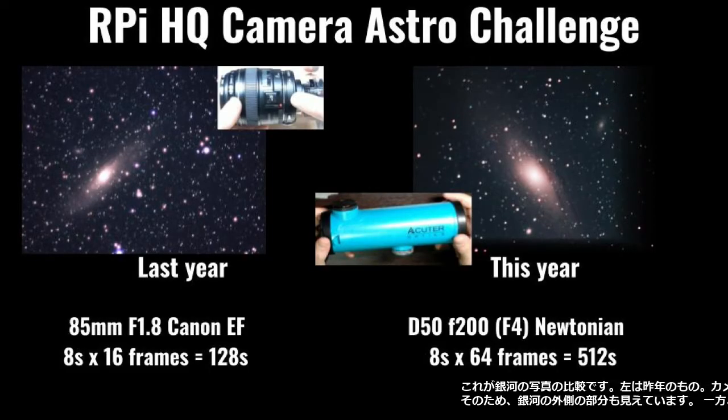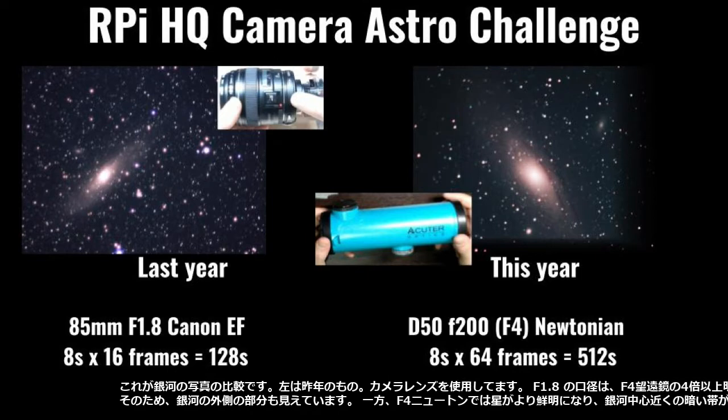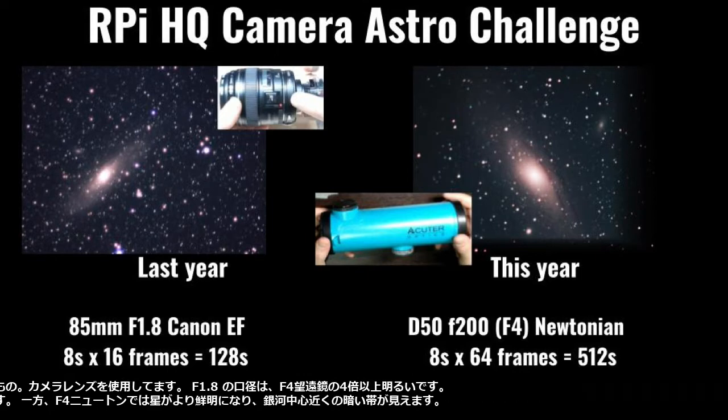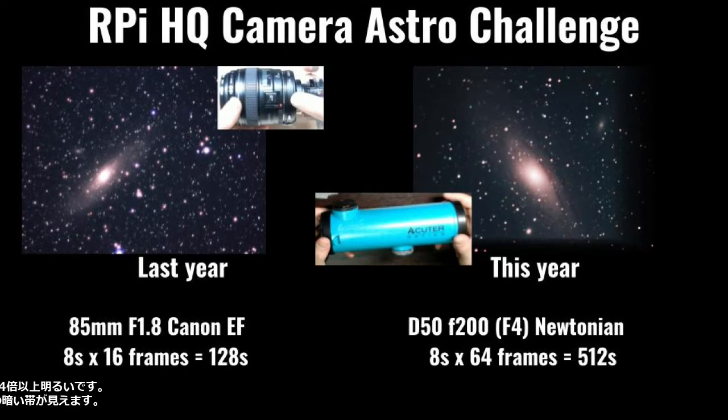Here is a comparison of the photos of the galaxy. The left is from last year, when I used the camera lens. The F1.8 aperture is more than four times brighter than the F4 telescope, so the outer part of the galaxy is visible.